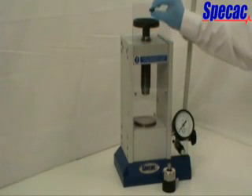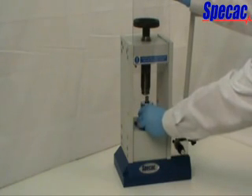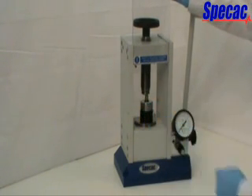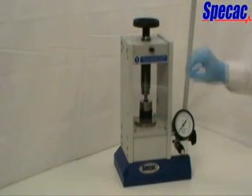Raise the front safety guard and place the die to be pressed on the lower bolster pressing face covering the piston. Ensure that the work is positioned centrally and lower the safety guard.